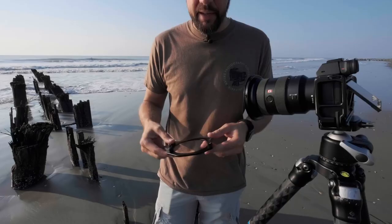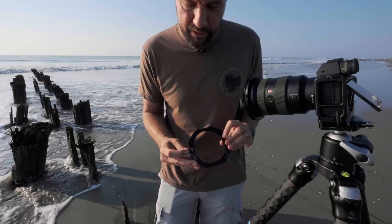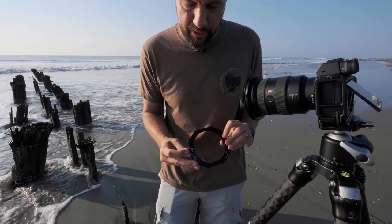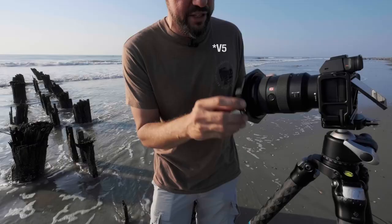This is the filter holder that Nissi uses — it holds three square filters in the front. It's real simple to use: you pull this little pin back to lock it in and just slide it right on and it locks.